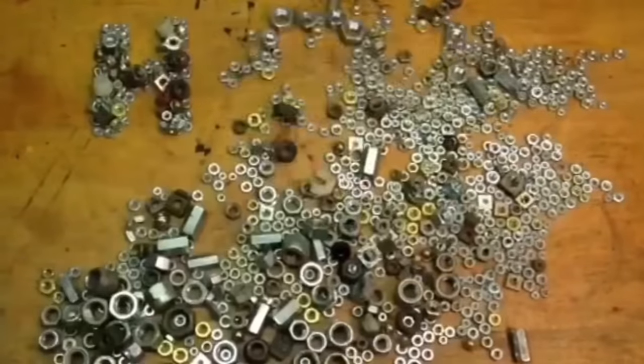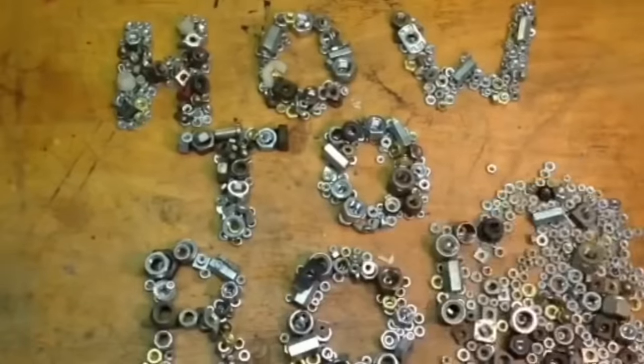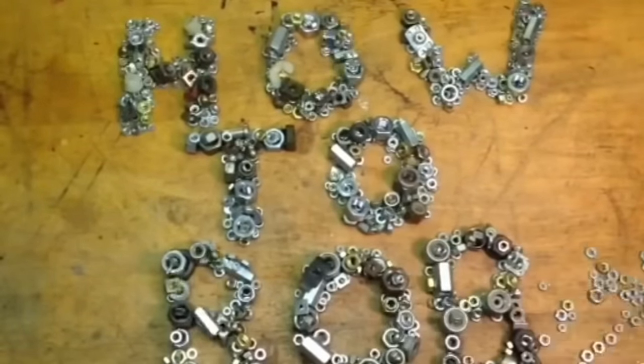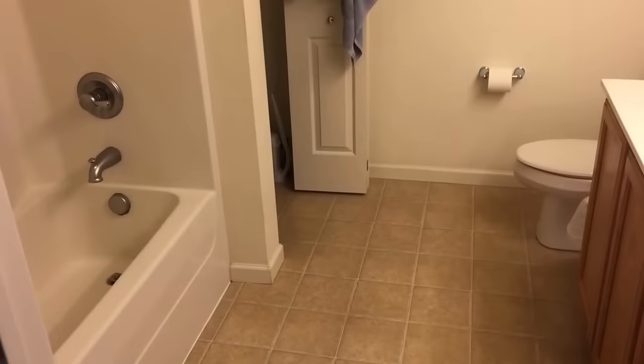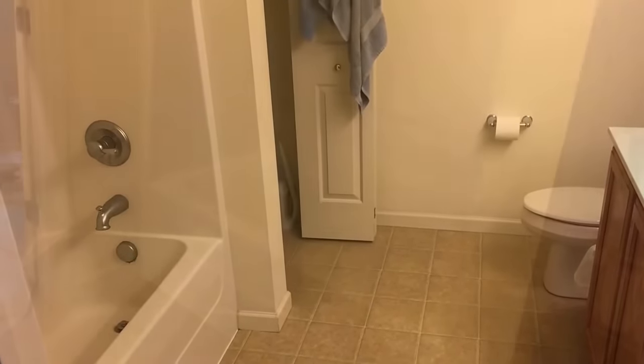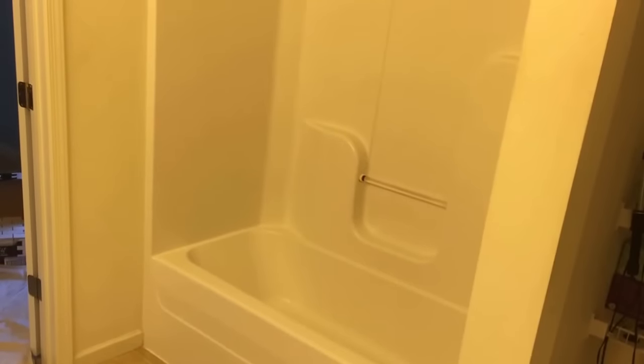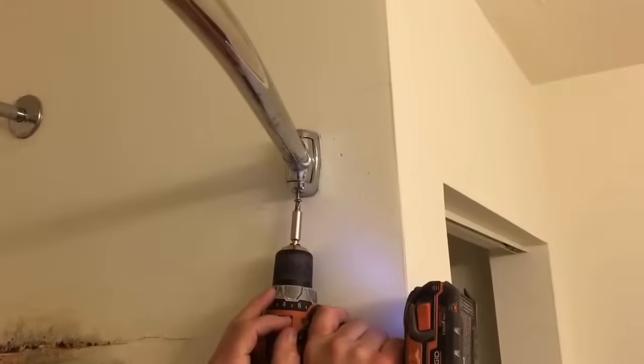Hello, this is HowToBob, and this is a multi-part video — day one on how to change your tub-shower over to just a walk-in shower. As you can see, we have the tub and the shower both together in this bathroom, and we're going to take the tub out and just tile in a new shower.